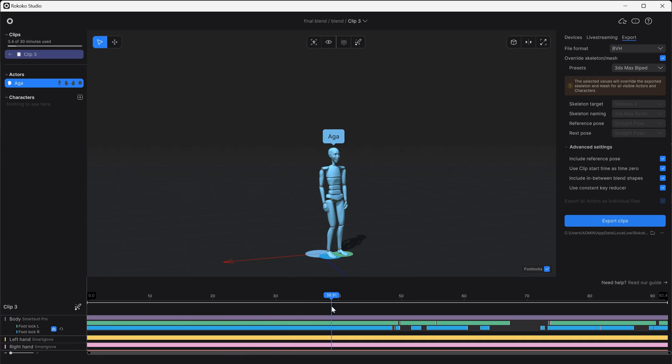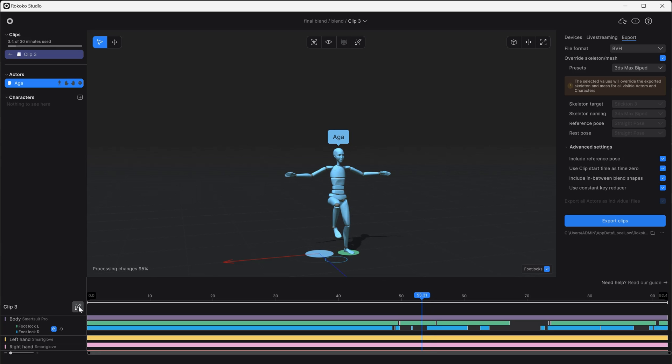Sometimes some of the motions are not read precisely. Even though all the elements are there, there is still some extra work required. To get precise effects, you'll have to clean up the mocap first. But in some cases, the mocap is pretty much ready to go without any extra work. We can improve mocap quality by manually adjusting keyframes, or we can use some of the cleanup filters that automatically fix some mistakes.